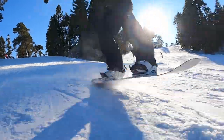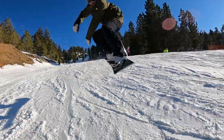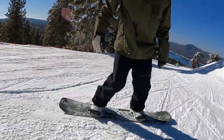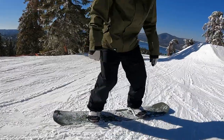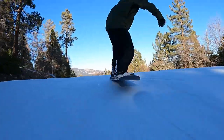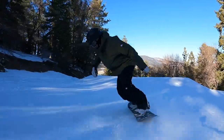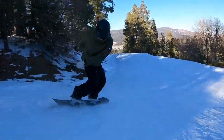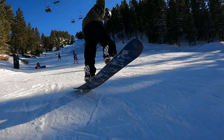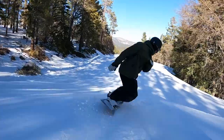First, let's talk about the flex. The Good Company is just a little bit on the softer side of medium — a really solid all-around park flex. You can definitely get some presses going with this one, but you do have to battle that camber a bit; it's more challenging to find those balance points. It's still fun for butters and flat-ground tricks, but with full camber you want to be aware of your edges, making sure you're not clipping and that your downhill edge doesn't have weight on it.